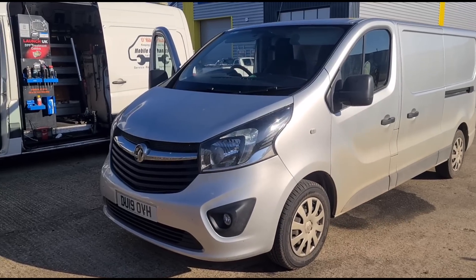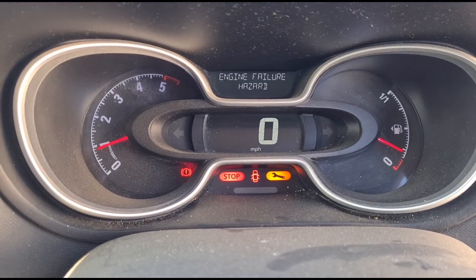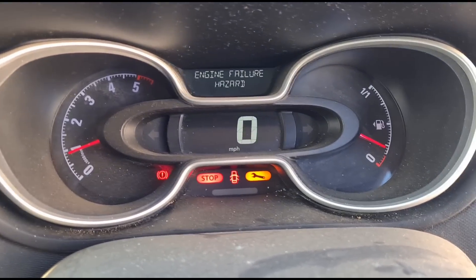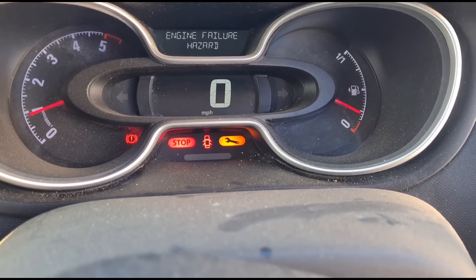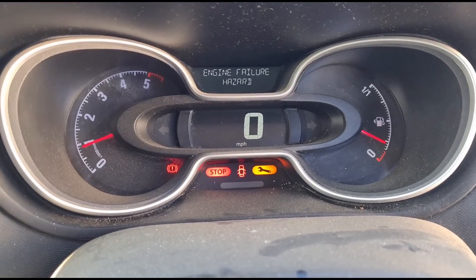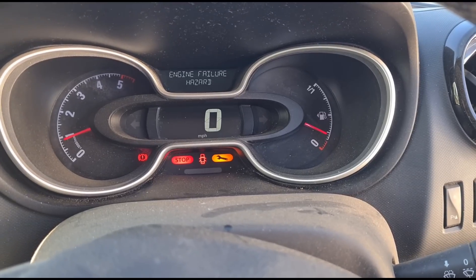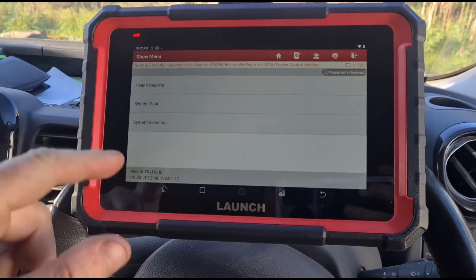Hello, it's Timmy here. We have another Vauxhall Vivaro to look at. This one has an engine failure hazard sign on, as well as a spanner and the stop sign. It's a very scary sort of sign for people, but most of the time it doesn't really mean the engine is going to fail — it usually means you've got a sensor issue. I'm just setting up the scan tool here.